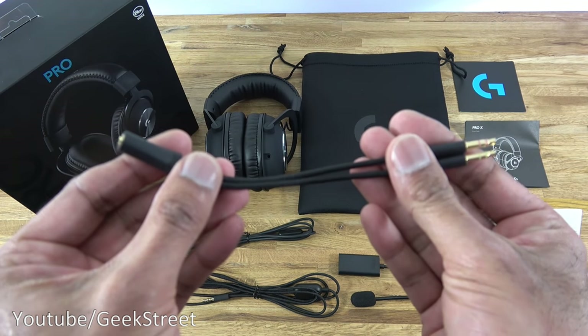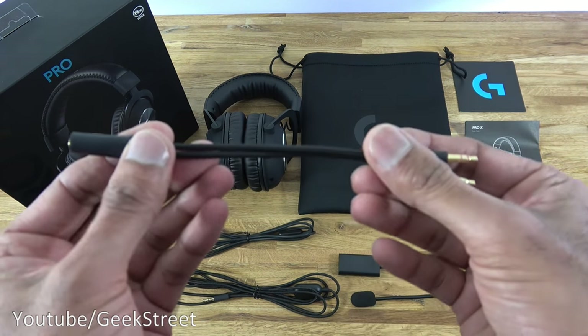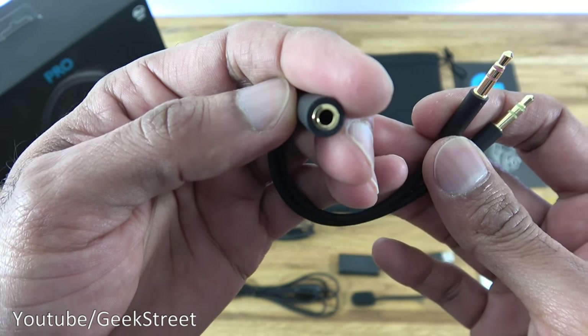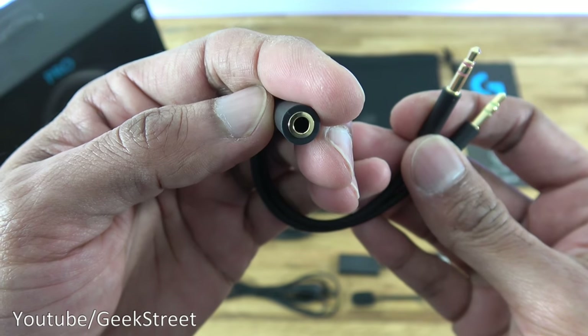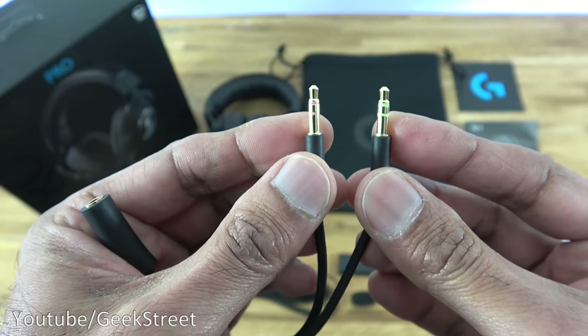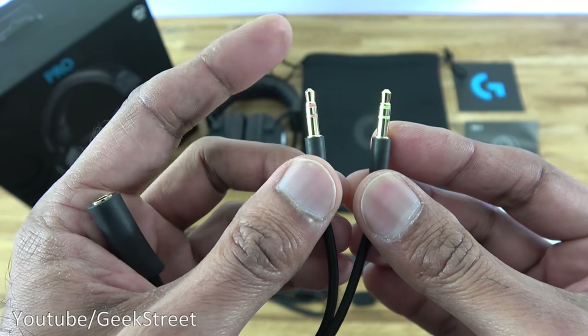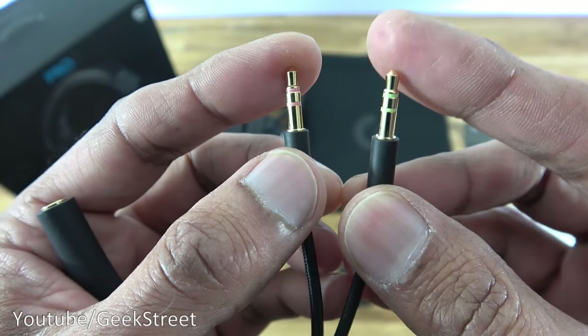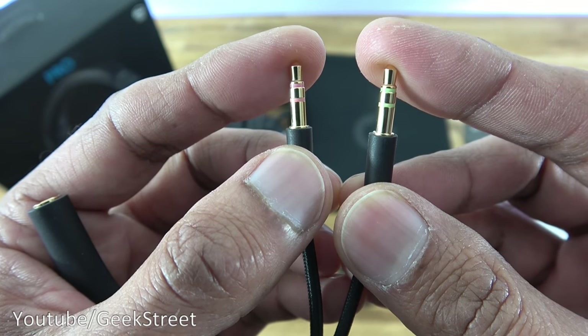Next we have the PC splitter cable — 12 centimeters end to end. On one side you've got the connection point where you'd plug in the console/PC cable, and the two connection points plug into your PC: a pink one for the microphone and a green one for the speaker connection.